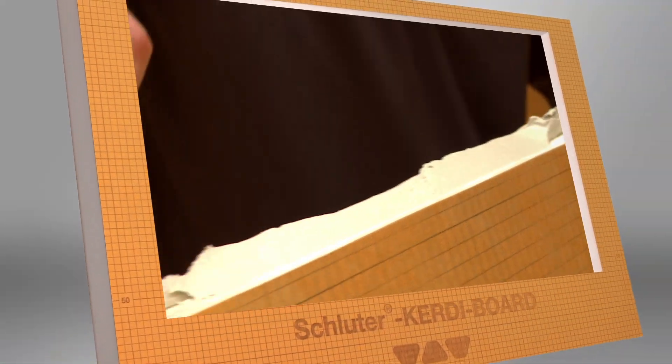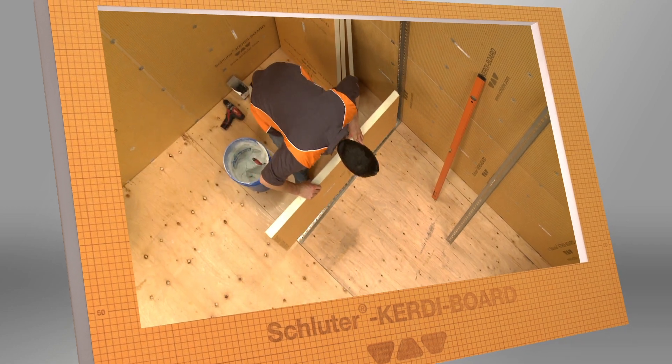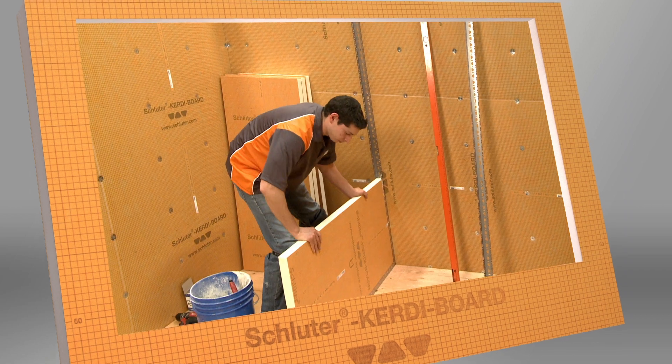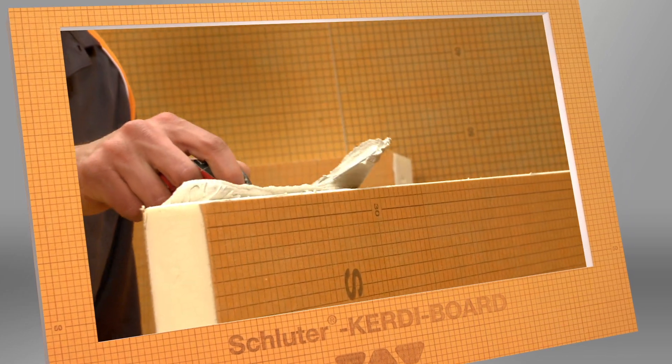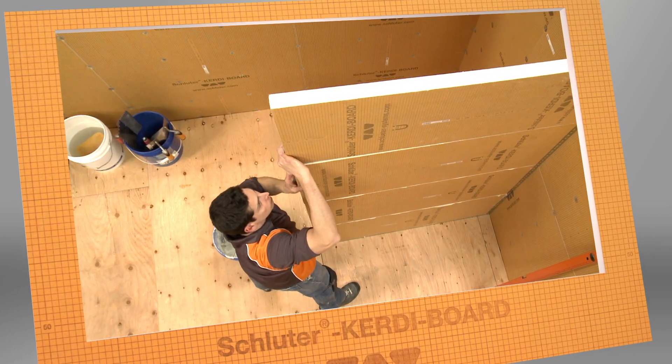CurtiBoard can be used to simply and easily build stable and self-supporting partition and knee walls. With CurtiBoard, you can quickly create anything from simple partitions to entire toilet and shower facilities that are ready to tile, unlike using masonry or stud framing with sheathing, which is time-consuming and often requires more preparation before tiling can begin.